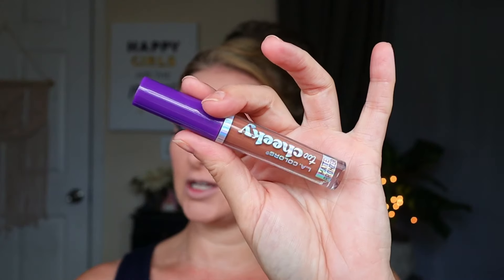Okay, now on to bronzer, blush, and highlighter. I don't have a new bronzer product, but I do have a blush that I'm going to be trying today. So I'm going to be using the LA Colors Too Cheeky Matte Bronzer in the shade Bronzed Babe - these products are really great. I'm going to use my damp blender. This is a really nice liquid bronzer product.